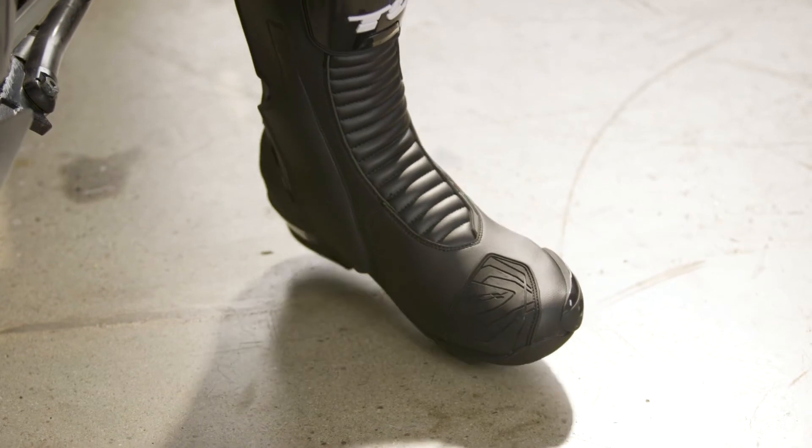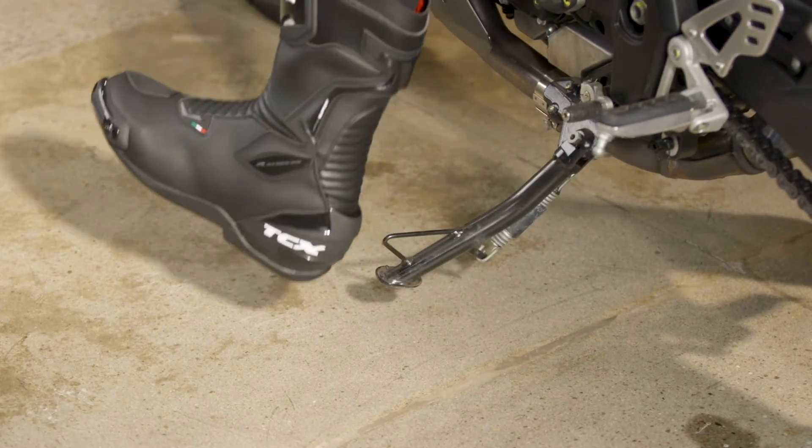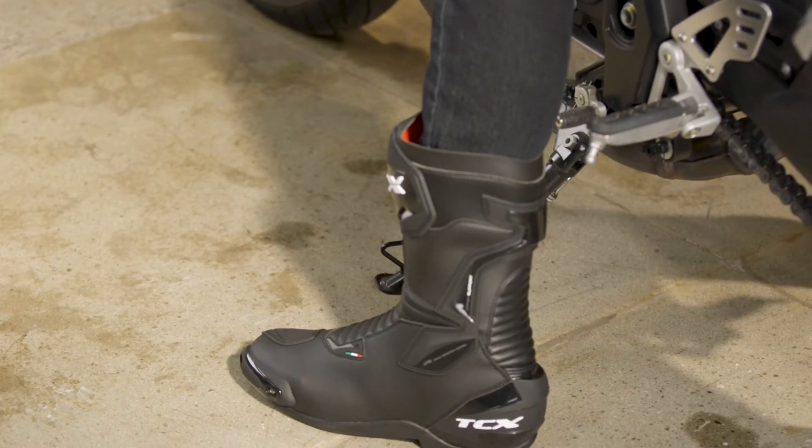For the base version, you get a micro-fiber upper with well-padded flex areas on the front and rear. There's also a gaiter at the collar to provide a more reliable seal around the calf.